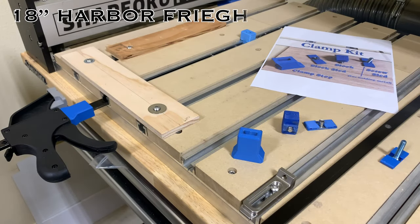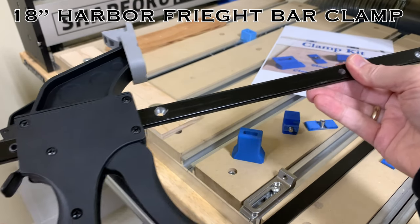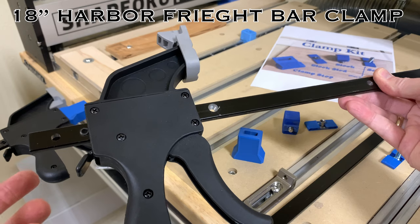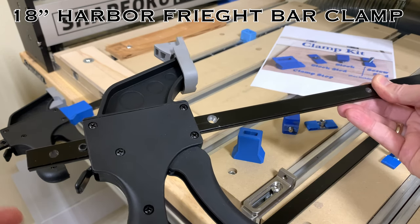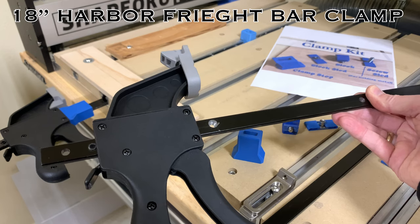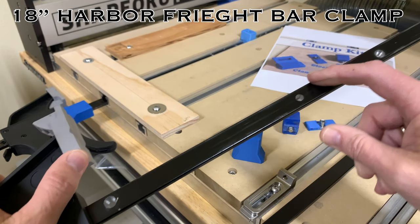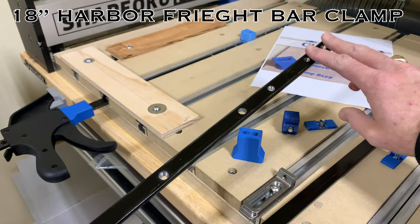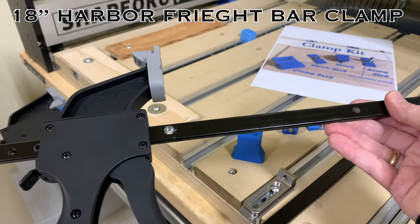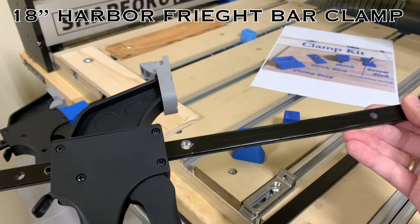I designed this system to be affordable for everybody, and the 18-inch Harbor Freight bar clamp fits nicely. I suggest finding one near you — you can get it on Amazon, though it might take a couple of weeks, or I can ship one to you. If you have a Harbor Freight near you, you'll save yourself a ton of money. You'll also need an 8mm drill bit to take care of the holes.